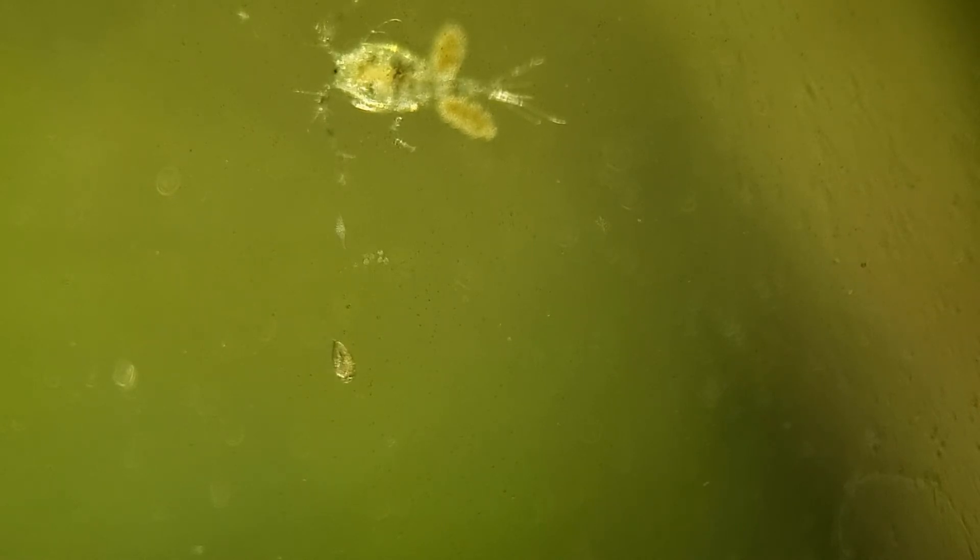Along the way, I came across a couple little guys that I wasn't quite sure the identifications for, like this little guy moving around below this copepod, but I thought I'd include the footage anyways. I'm not sure at all what this guy is, but he might be a little rotifer moving around on the surface of the glass. Whatever it is, that flatworm did not look like it enjoyed its encounter with it.